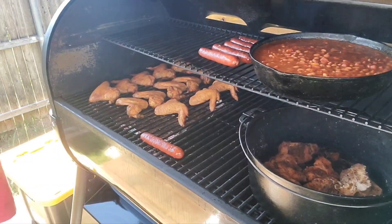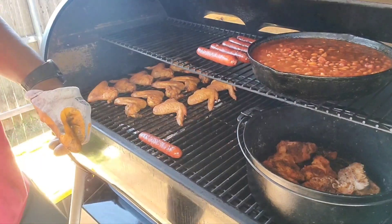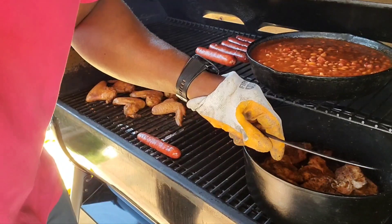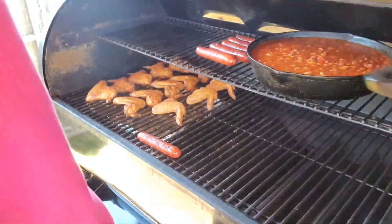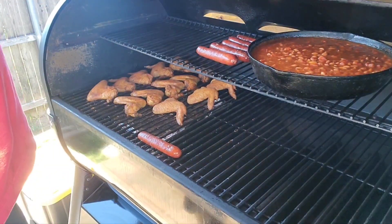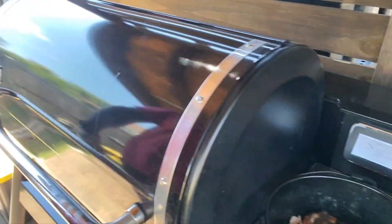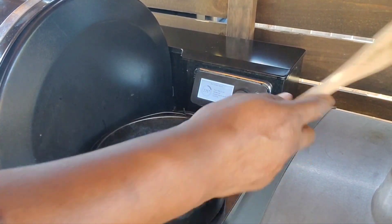Today we're going to make some buffalo chicken sliders. I went ahead and pre-cooked these chicken thighs — I smoked them until they got tender enough to shred, and now I'm going to get them over here and start the mixture.